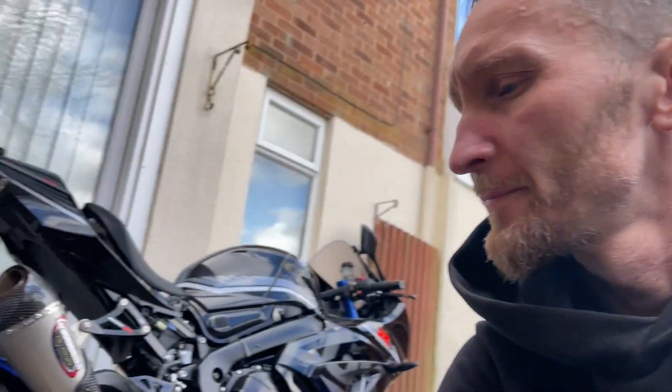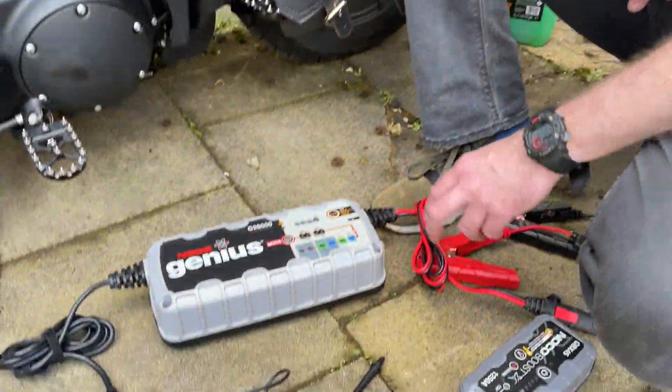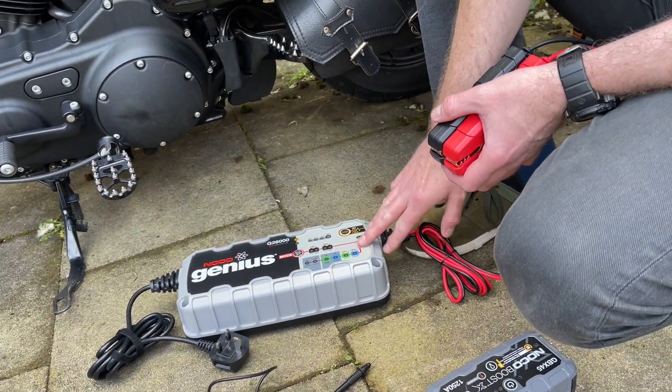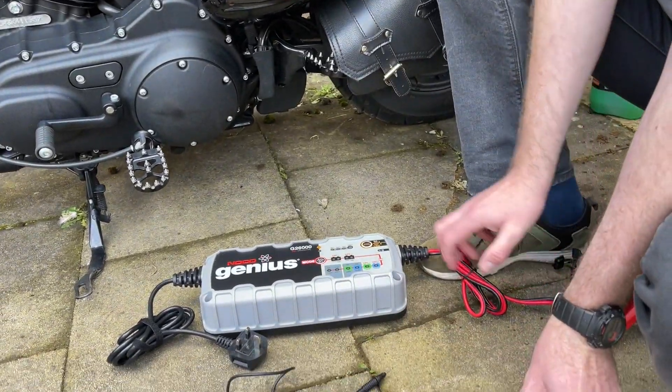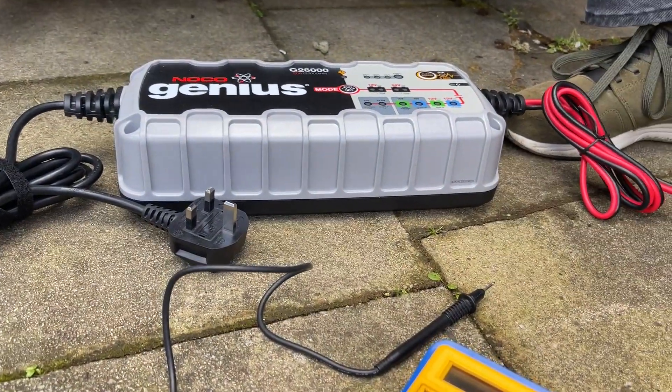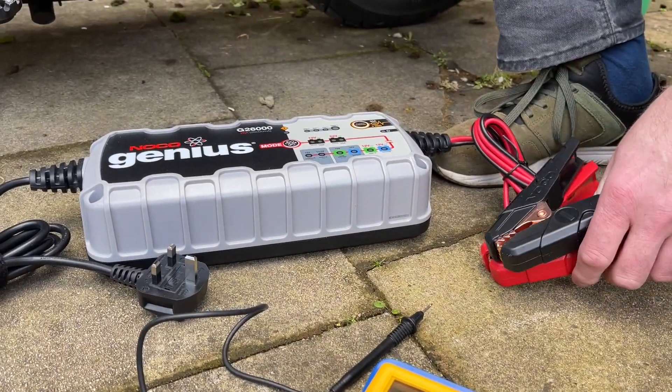It's a critical tool to have with you, especially when you're riding in packs with friends — if someone's in trouble you can just start them up, especially when you're using your motorbike as primary transport. We're going to look at the results of the battery restoration. The jump starter needs 8 hours to charge before first use, but the NOCO Genius machine needs 24 hours to try to restore the battery. It has to be connected at home or in your garage.